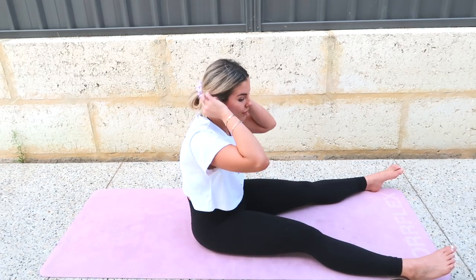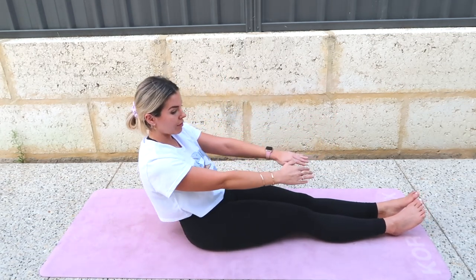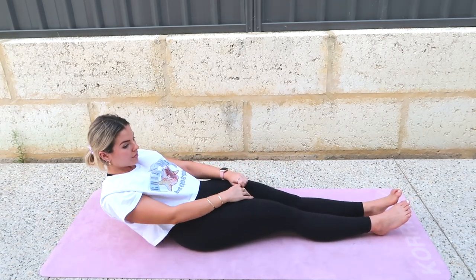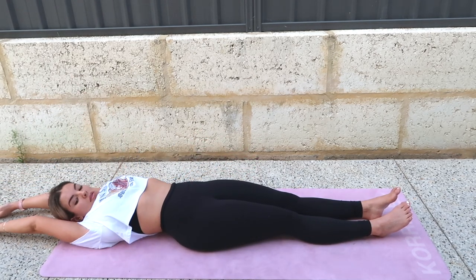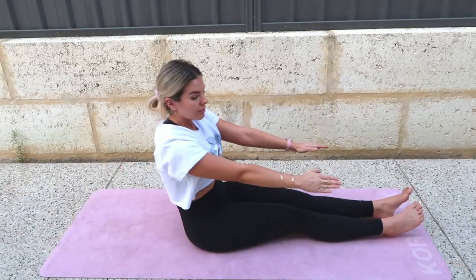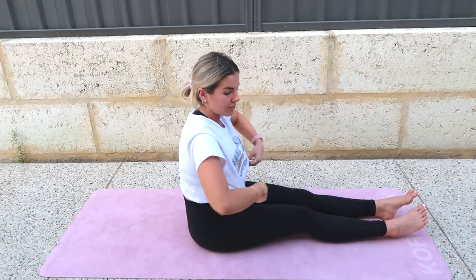Bring your legs together, arms out in front of you. Exhale, curl from the tailbone — dial your hips underneath you, like there are clamps on your hips — curling, curling, curling, all the way back. Inhale. Exhale, all the way up. Over. Re-stack. Curl halfway down on this one — halfway. Drop your shoulders.